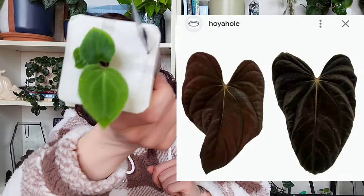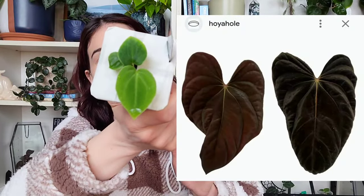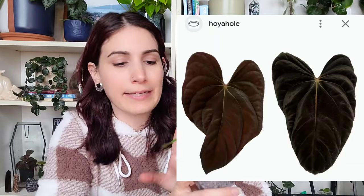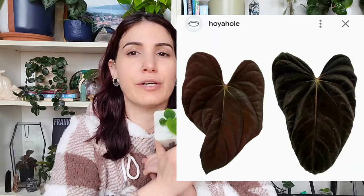I'm gonna put a picture on screen of what this looks like when it matures — then maybe you'll understand why I snagged it. When you buy them small it's easier to grow them out and acclimate them to your environment, and it's also a lot cheaper. You just have to be patient with these, but it is worth it in the end, I promise.